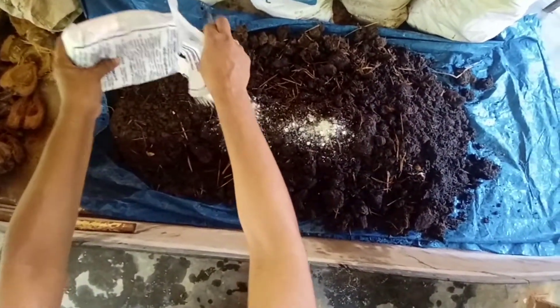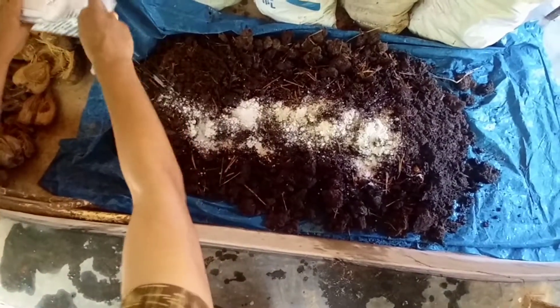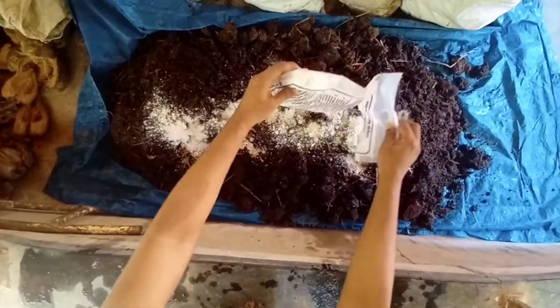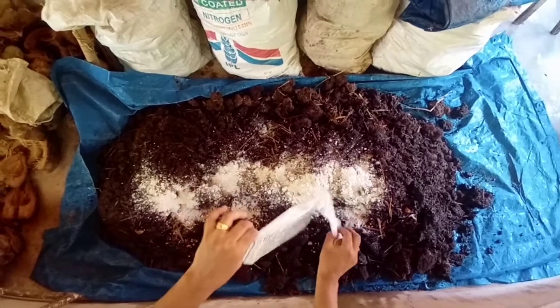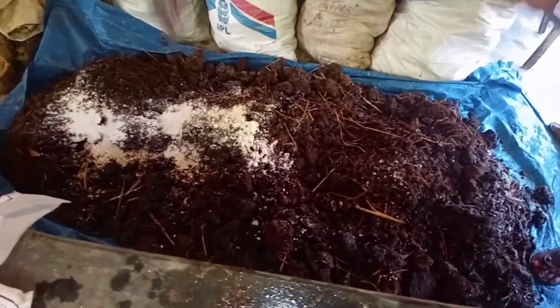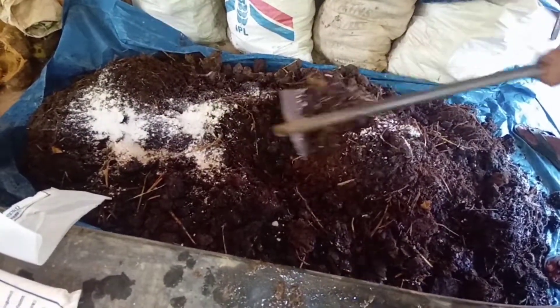After that, add Trichoderma to the farmyard manure and mix it thoroughly.